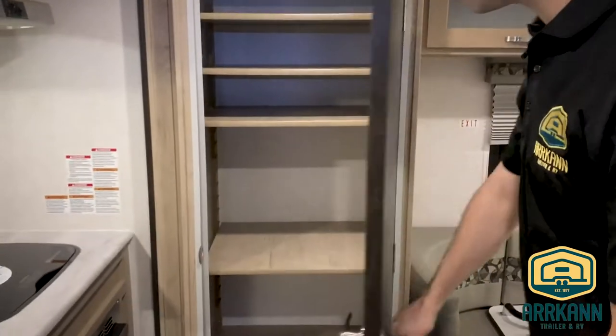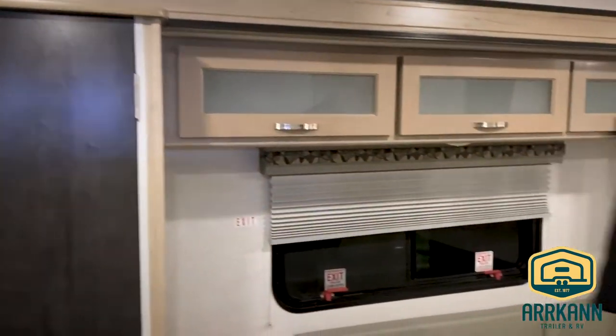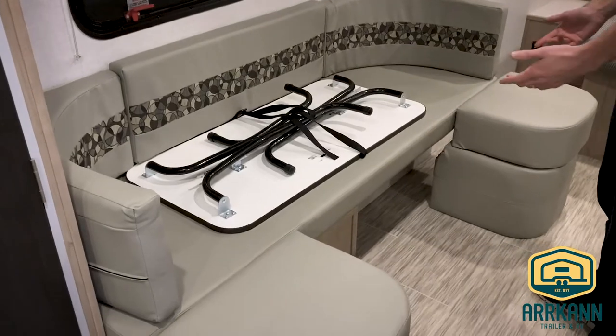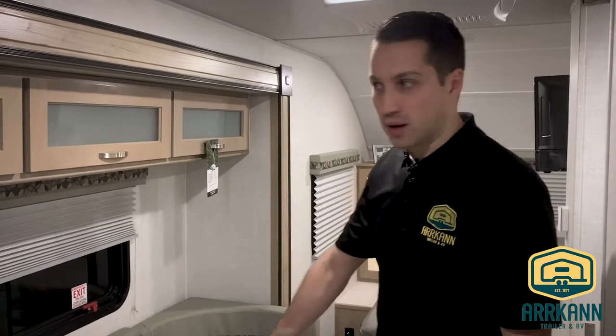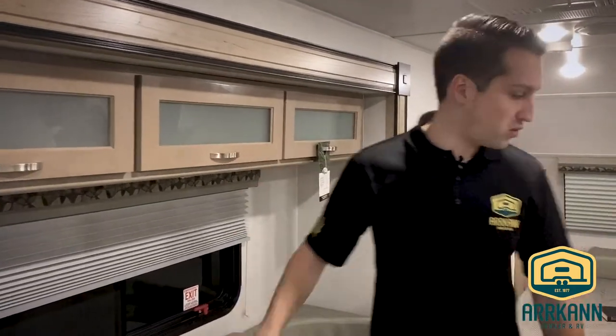Big pantry with removable shelves. And then the U-shaped dinette — this does have a free standing table, it's in the transport position right now, but you can take that out, move it around, take it outside with you, whatever you want to do. The legs are metal so it'll stand up to the elements. And more storage — you can never have too much.